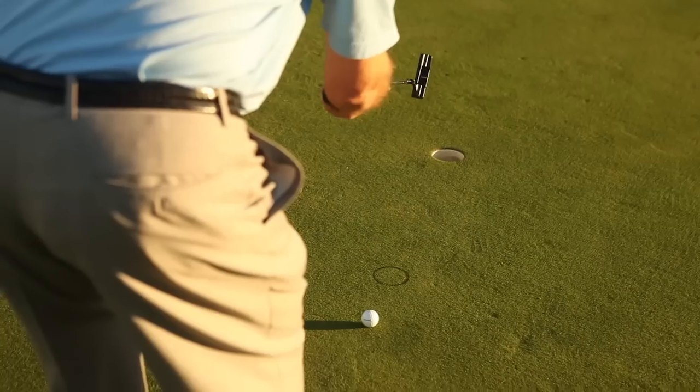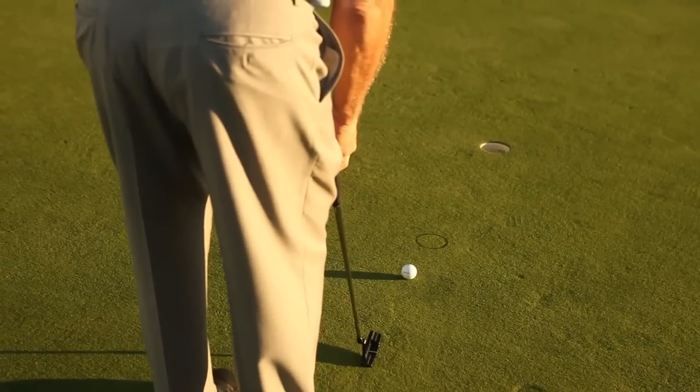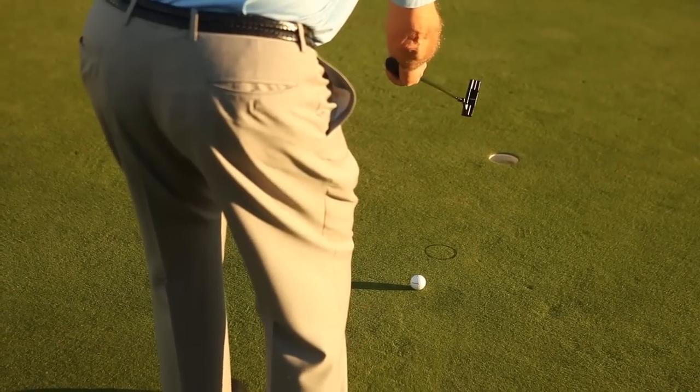This is the tap-in drill to help you take the fear out of knee knockers. Set your ball eight inches behind the outline of an old hole so that the line of the putt to the actual hole runs through the outline.